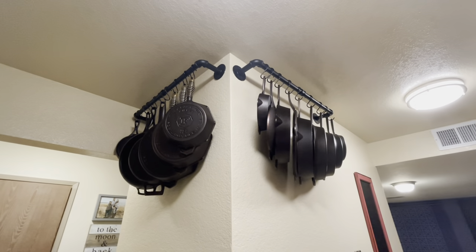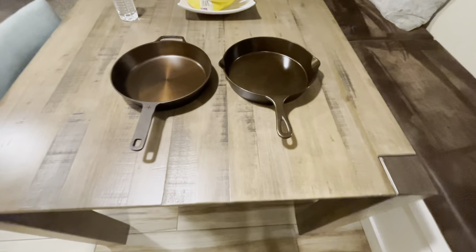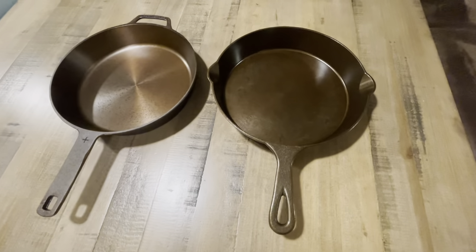You can see I have them hanging up. These are the new pieces I have — the Lancaster on the right and the Northern skillet on the left.